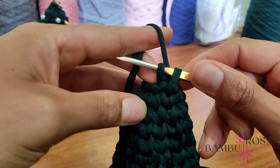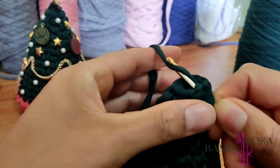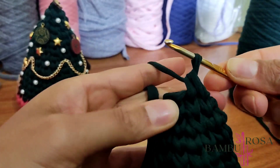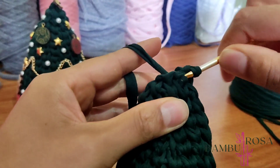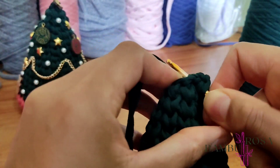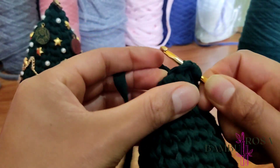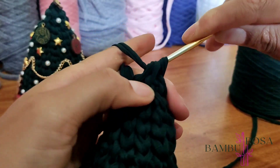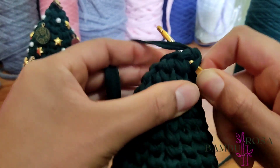Esse fechamento aqui é diferente: eu vou laçar uma vez, entro no próximo ponto, laço. Aqui a gente já vai fazer uma diminuição — essa carreira vai ser todinha de diminuição. Puxo, não finalizo, vou lá atrás, puxo outra linha. Esse final é bem estreitinho, mas dá certo. Aí eu venho e puxo os três, fazendo uma diminuição. Assim eu sigo por toda a carreira.